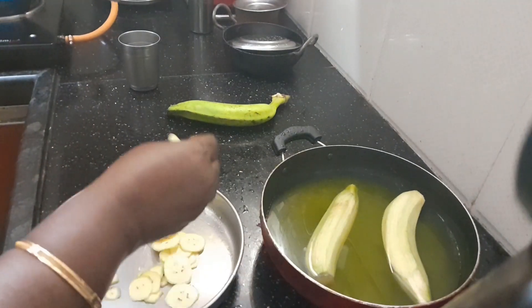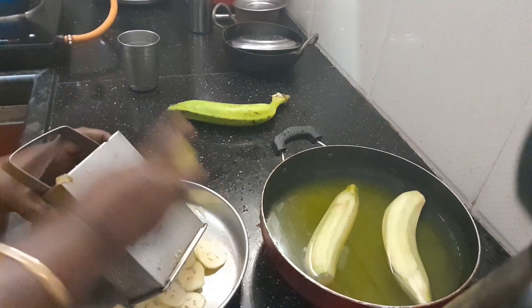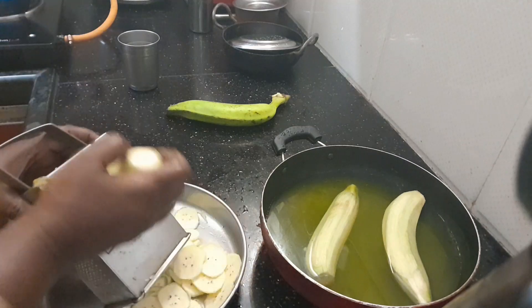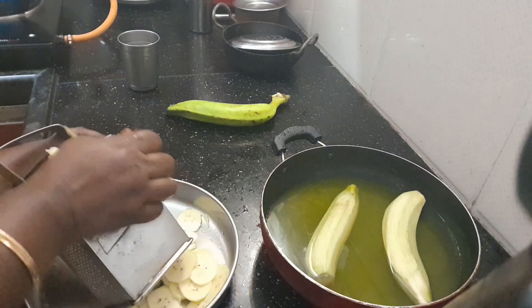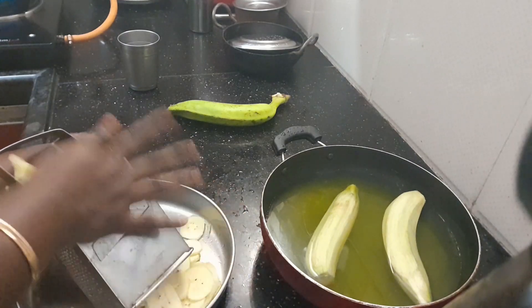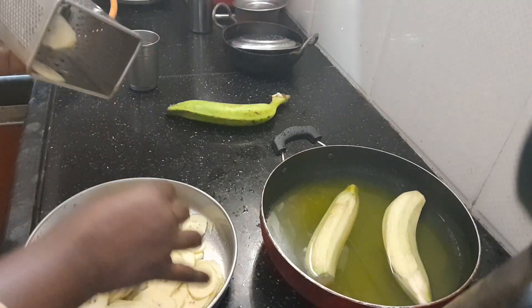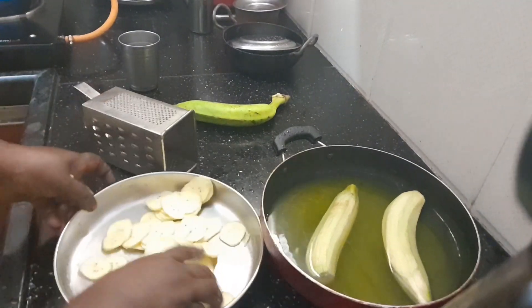Now, let's pour the chips in the bowl. We will cut the peat and cut the peat into the open. If we cut the peat, we will cut the peat.